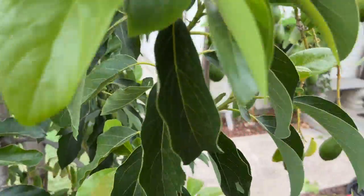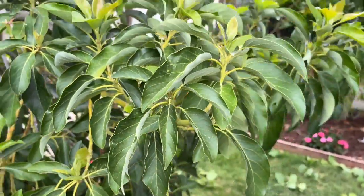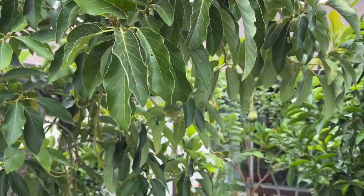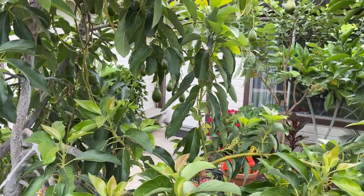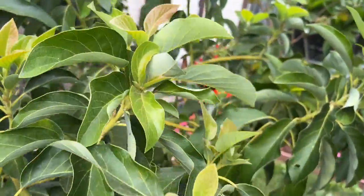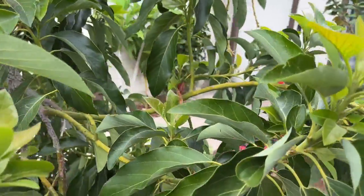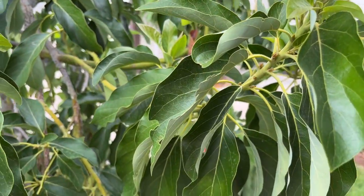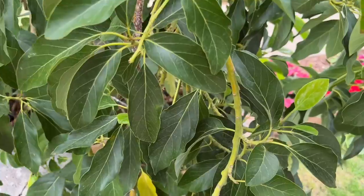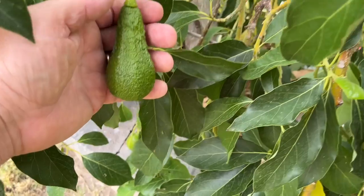That one is my Mexicola Grande side, loaded with fruit and doing very well. But I also have probably the biggest section of my tree as Queen — right here. I'm six feet tall and I'd say it's ten feet on this side. It's amazing that this tree is in a state of growth in the middle of the hottest part of summer, which is kind of rare. I have some fruit — Queen is one of my later varieties to set fruit. There we go, there's a young Queen fruit right there.